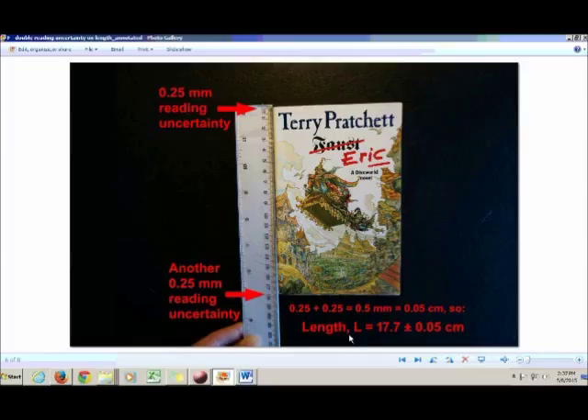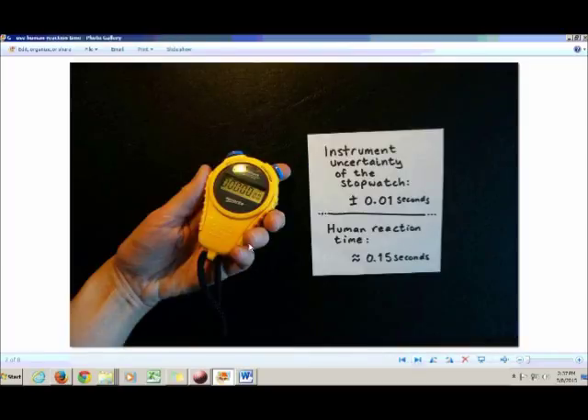One more quick exception before I tell you how to put everything together. When it comes to stopwatches in particular, it's actually better to ignore the instrument uncertainty. Even though it's a digital scale with no reading uncertainty, we have another sort of uncertainty: human reaction time.